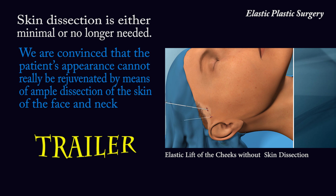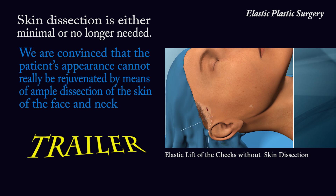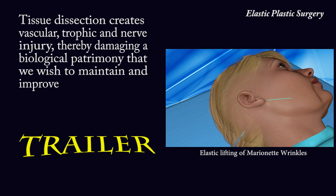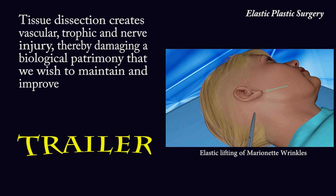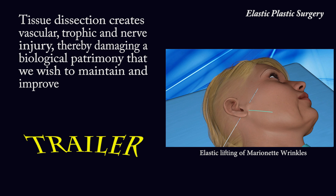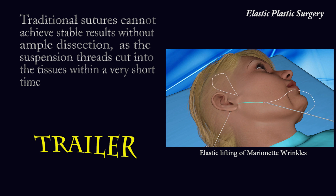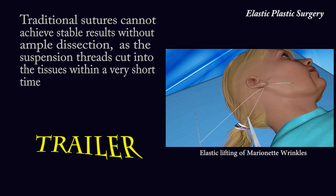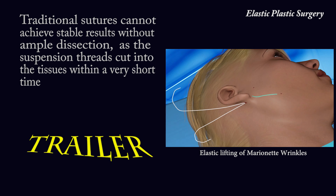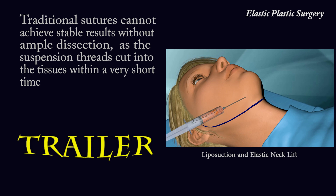We are convinced that the patient's appearance cannot really be rejuvenated by means of ample dissection of the skin of the face and neck. Tissue dissection creates vascular, trophic and nerve injury, thereby damaging a biological patrimony that we wish to maintain and improve. Traditional sutures cannot achieve stable results without ample dissection, as the suspension threads cut into the tissues within a very short time.